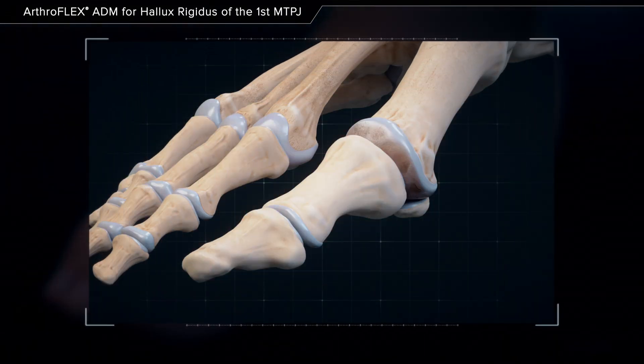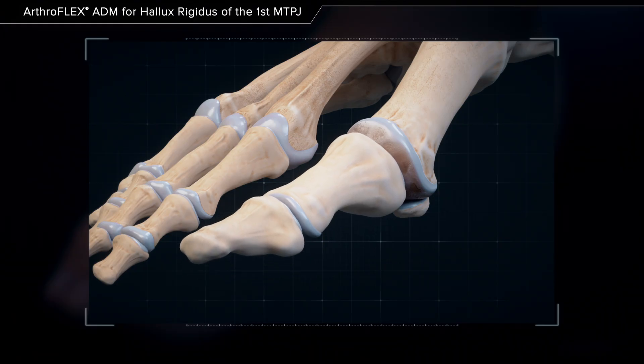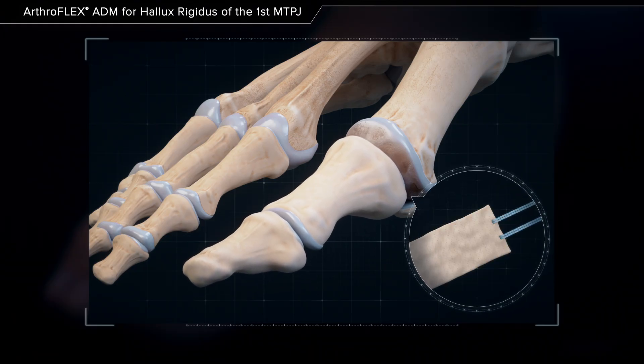Hallux rigidus is a disorder of the first metatarsophalangeal joint in which arthritis and osteophytic changes decrease range of motion of the great toe. A protective covering of arthroflex acellular dermal matrix may improve pain while preserving motion.